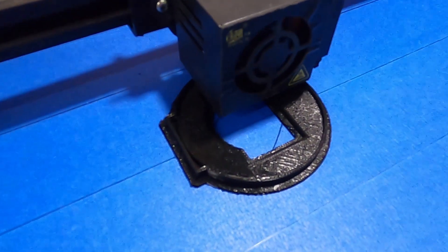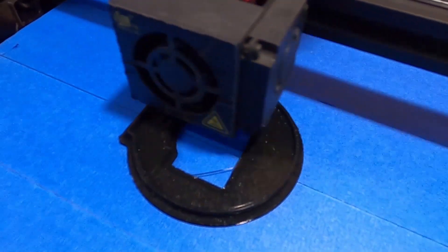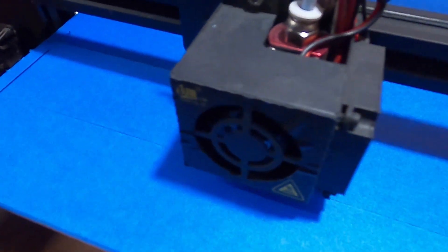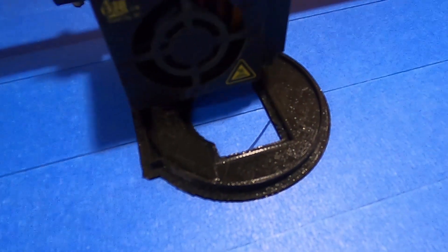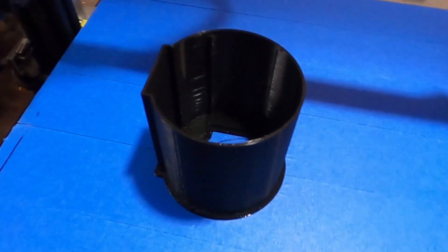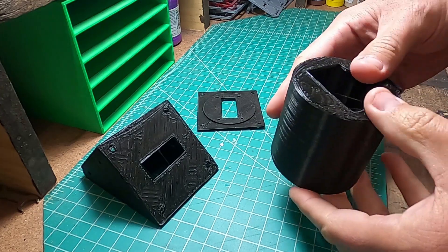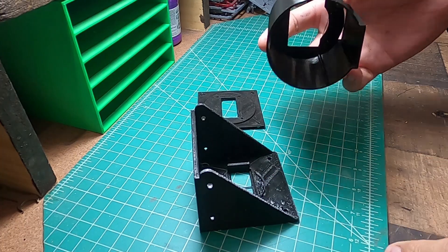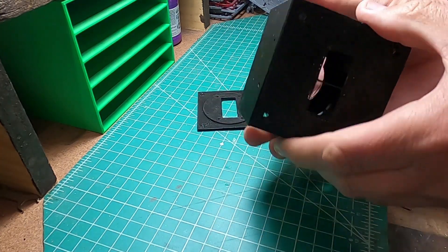So this is the main cylinder that will go behind the body. We're getting there — there is the cylinder that goes on the back of the body, just like that, and it's going to fit in there like that.